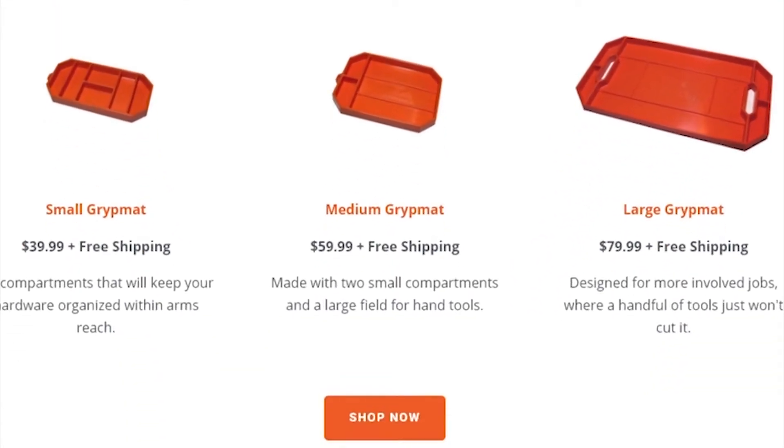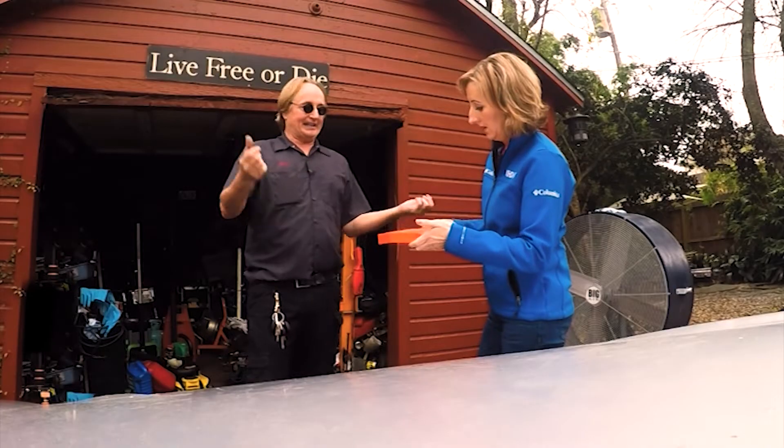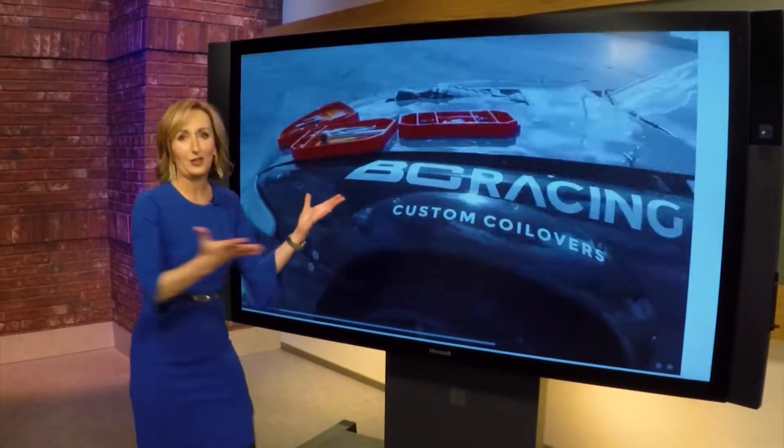We bought the medium-sized grip mat online for $59.99. As a product, at that price point, for what it does, I give it two thumbs down. So we got in touch with grip mat and they sent us this video of the product on a race car on a track.